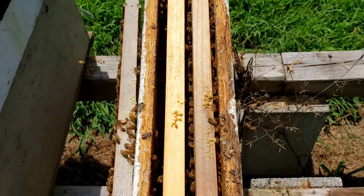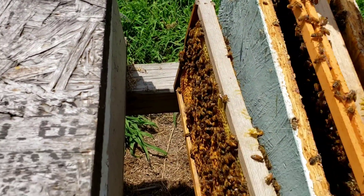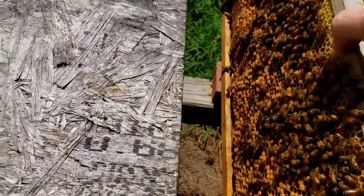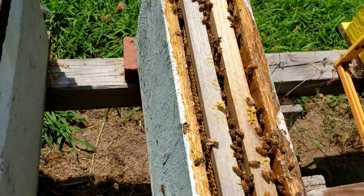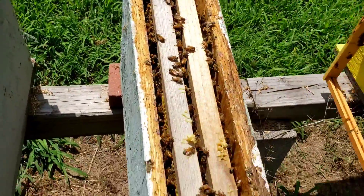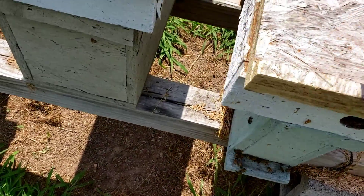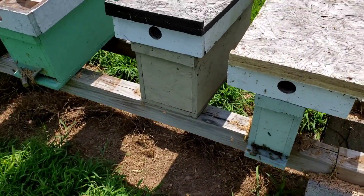I've already checked all the way up to capped brood. This little two-framer right here failed to make a queen — it was one of those that never did get a queen introduced back to it, so they tried to make their own queen and failed. What I'm going to do is either get them another queen by moving this frame over, which will increase their population a little bit. I'll take out that starter strip frame, and then I can either let them make their own queen or go ahead and introduce one. That's the great thing about these two-framers that I can't talk enough about.